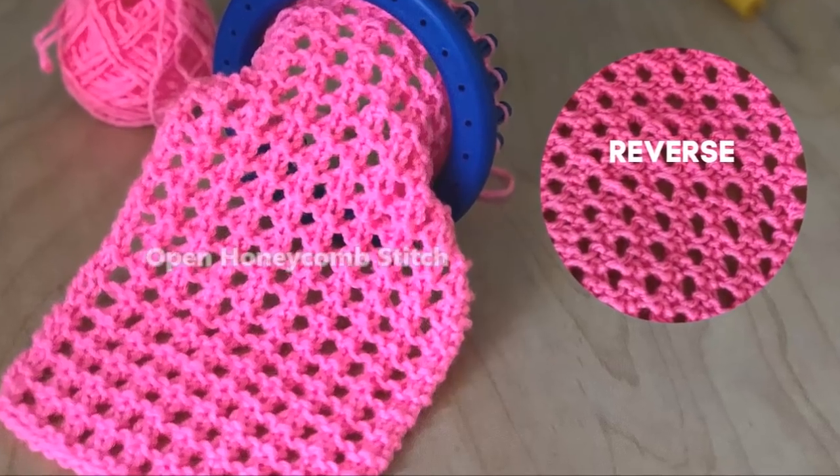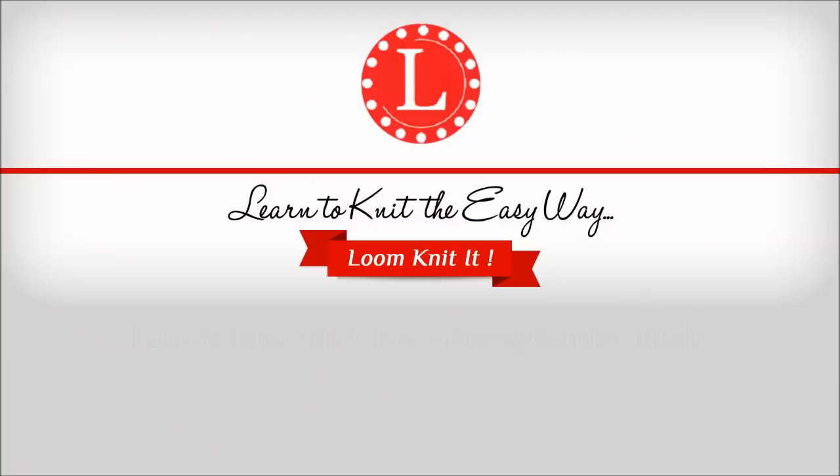Let me show you how to knit the open honeycomb stitch. It's Denise from Loomahat.com. For more information visit the website.